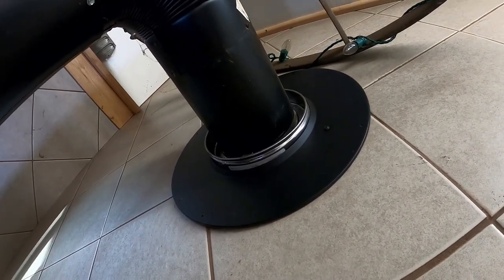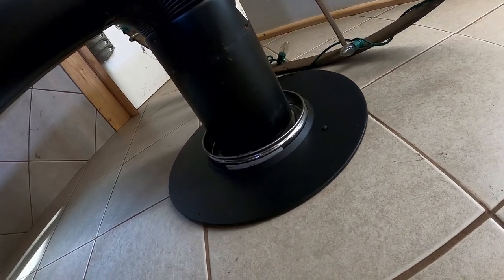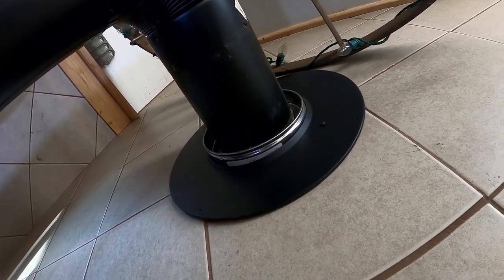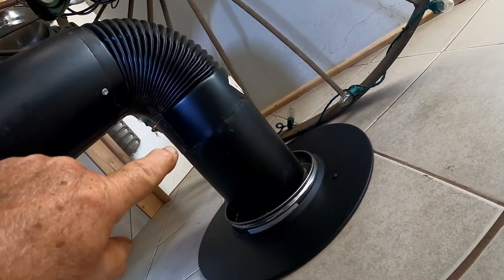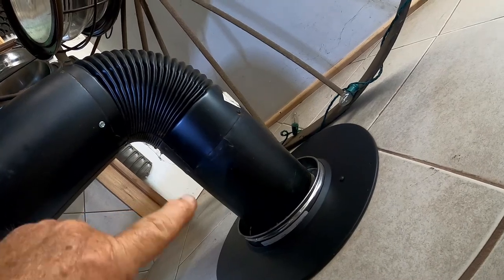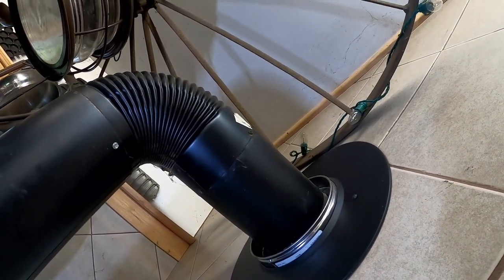Then it goes through a wall jack. Going into the wall jack and coming out of the wall jack, you put a male pipe into both ends. So here it would be an odd pipe you have to make — I made the male end on this short piece of pipe and then screwed it together.